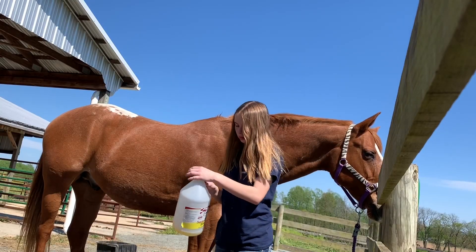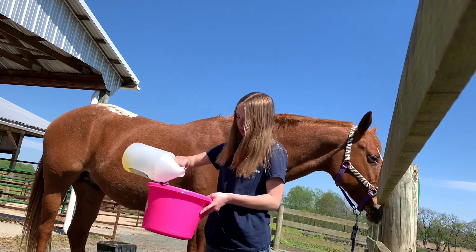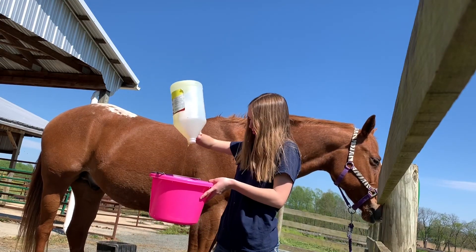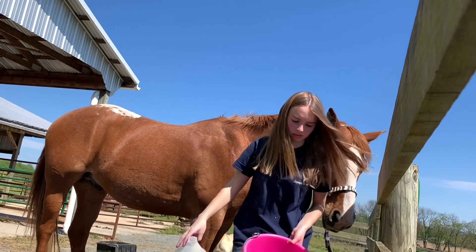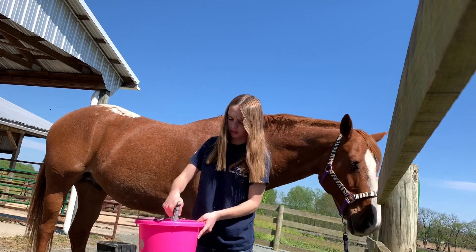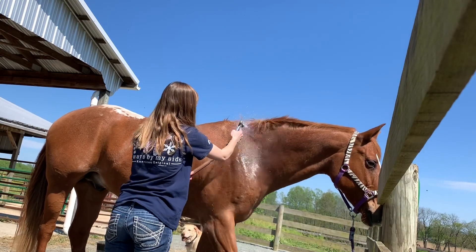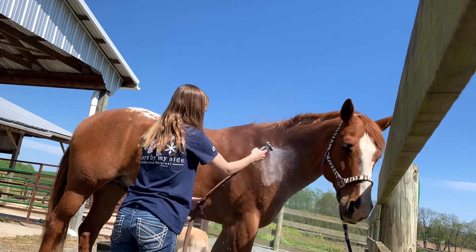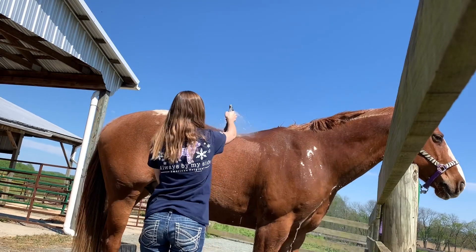So right here I have the squeaky clean shampoo and I am pouring some of it into this pink bucket, which I will later fill with water. Once I fill that with water I can put my sponge in the bucket and start washing him, but right now I am spraying him because it works better when the horse is already wet.